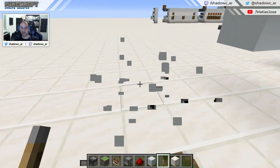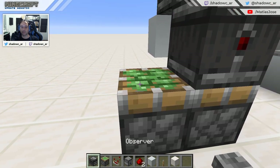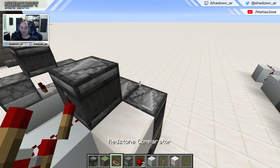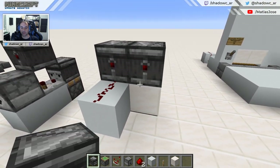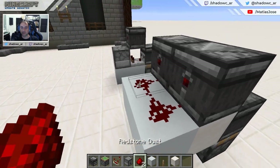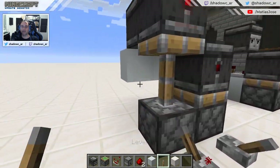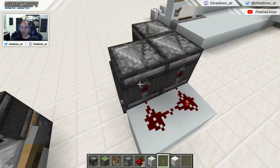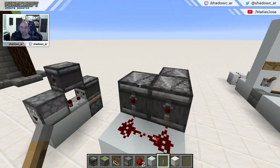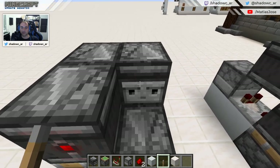The cool thing about this is that you can actually stack these, one beside the other like this. You're going to need something other than redstone dust there so that the signals don't get mixed. If I activate this one, it's going to activate this clock but not the other clock. Notice how the red dot here is turned off — that's because the observer is facing the opposite direction; the observer is observing this face.